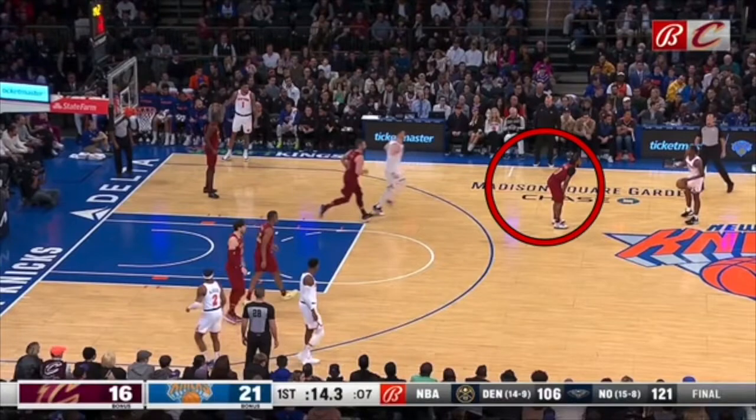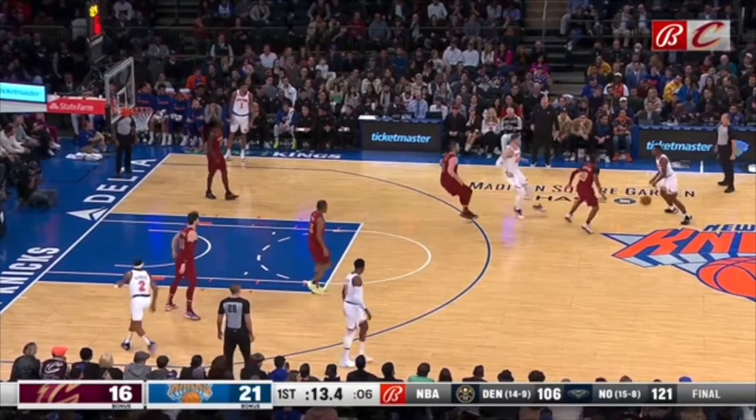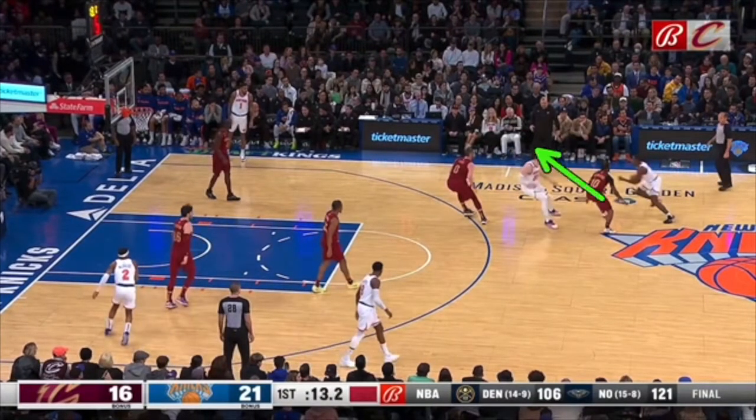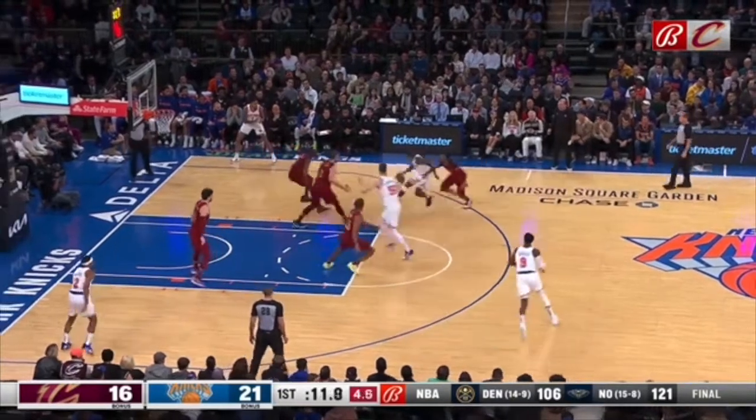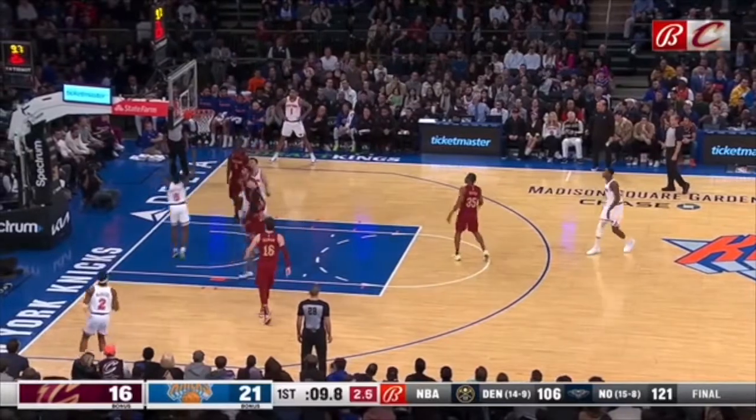What is Darius Garland doing here? Why are you feeling out of a screen? You can easily get over — there isn't even a screen being set. Look at how easy it is for you to get over. But you feel out of the screen, so now this player's ahead of you, right to the rim for two.